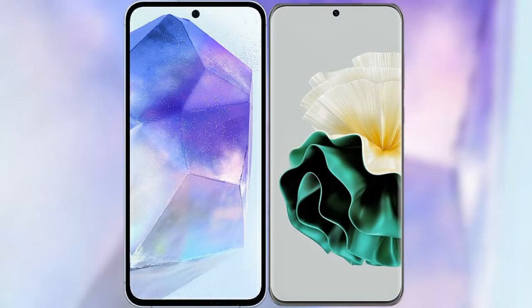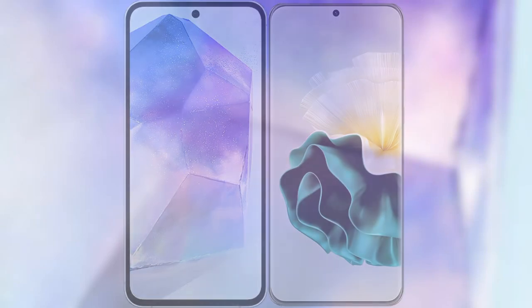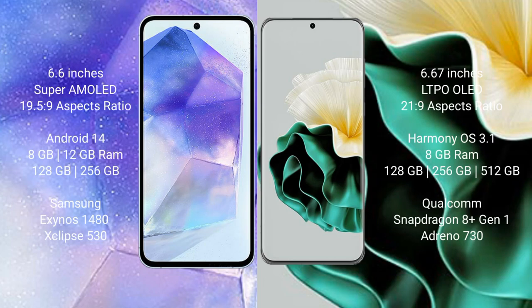I will compare the new Samsung Galaxy A55 with the Huawei P60. The Samsung Galaxy A55 comes with a 6.6-inch Super AMOLED display with a 6.5:9 aspect ratio. The Huawei P60 comes with a 6.67-inch LTPO OLED display with a 6.21:9 aspect ratio.